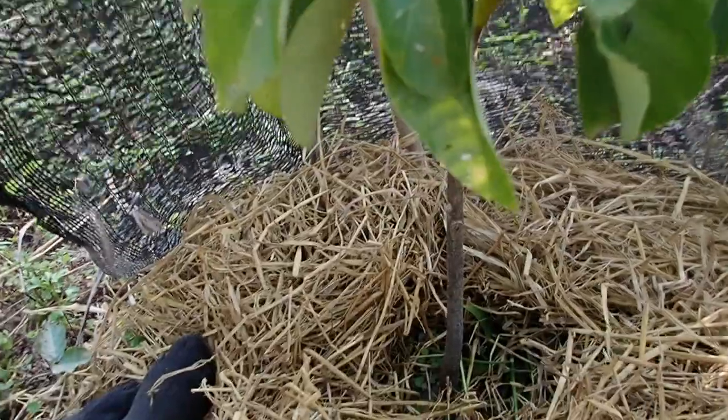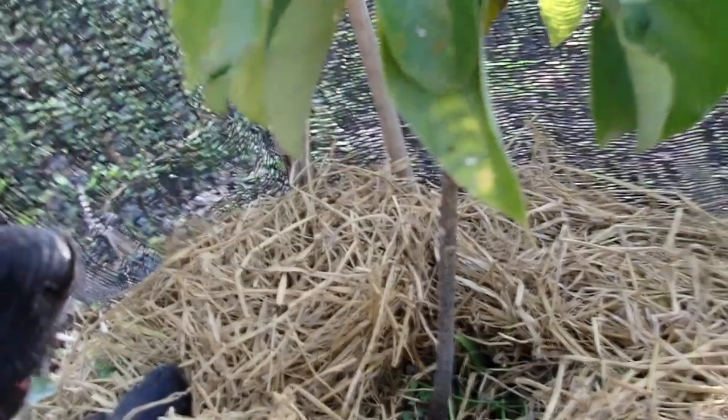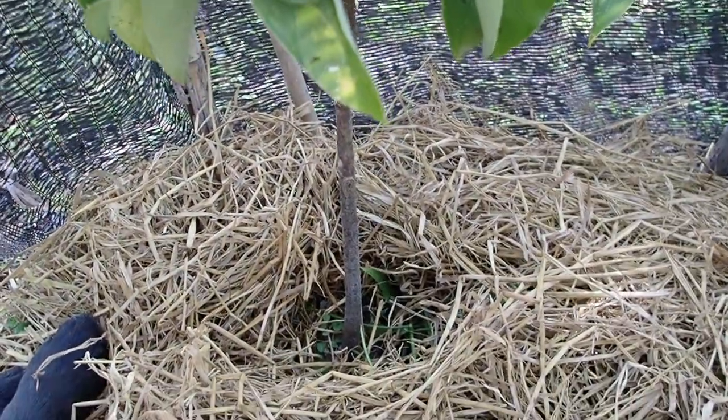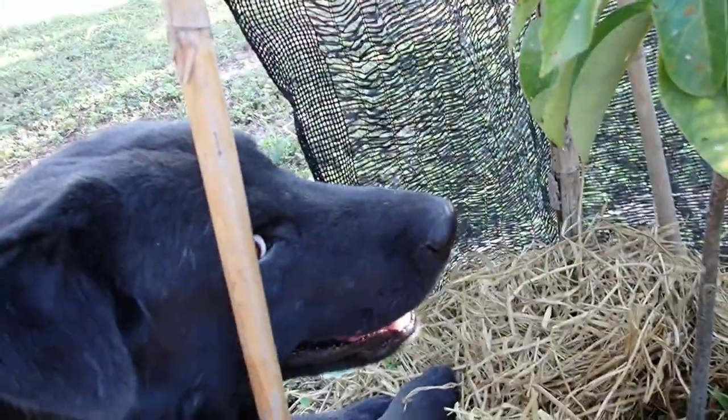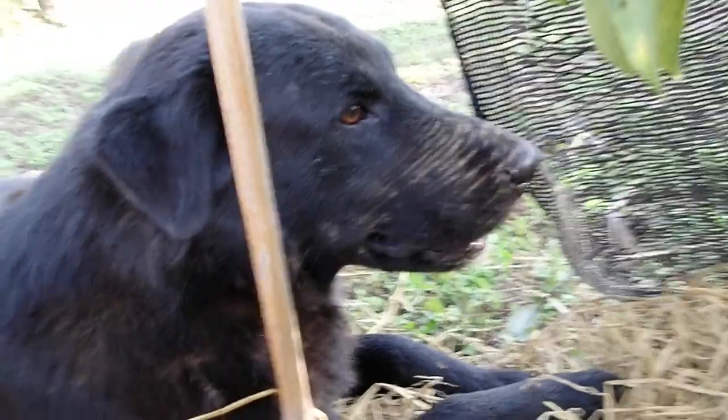So a very simple solution — just do it like this. Keep a little bit of space, and that's it. So you can keep the moisture inside the soil. Thank you.